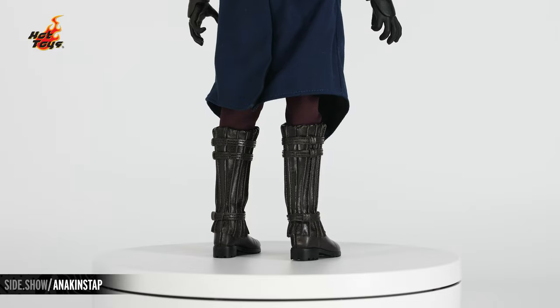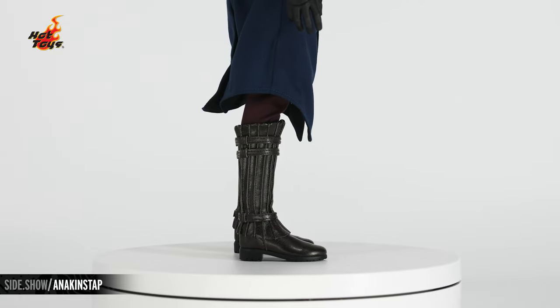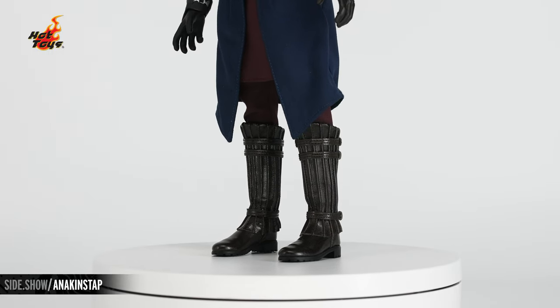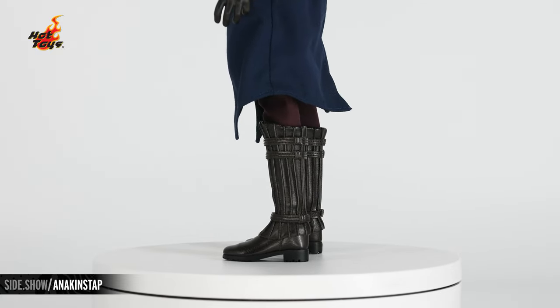The lower edge of that blue tunic has a wire running all the way through, allowing for posability. The boots are done with a leather-like material featuring detailed stitching that wraps around with vertical tight stitching all the way down. It's a split cut boot design that gives a huge range of motion and articulation.